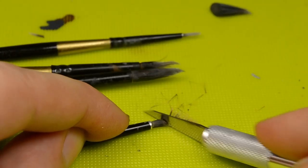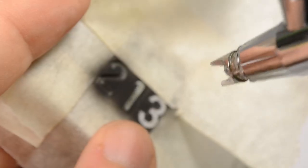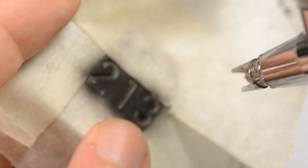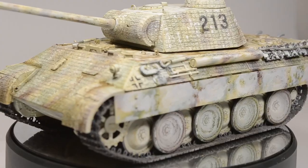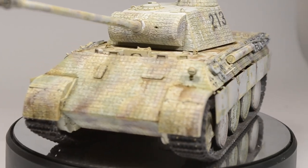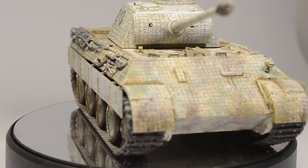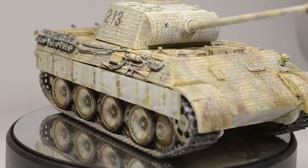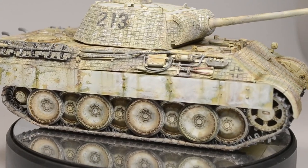First we will need to build some tools, apply washes, spray some stencils, and finally mess around with washable white. Last but not least there is a viewer question at the end of the video. If you have a question yourself, ask it till about Sunday so I can incorporate it in the next episode.